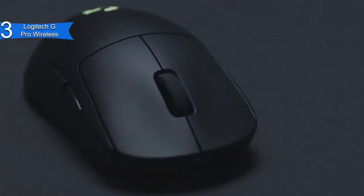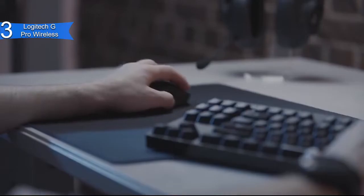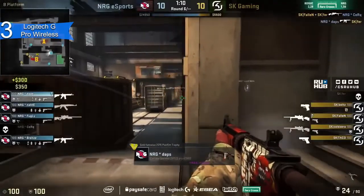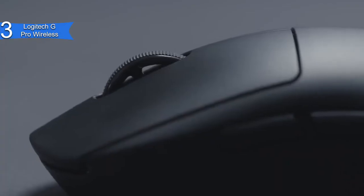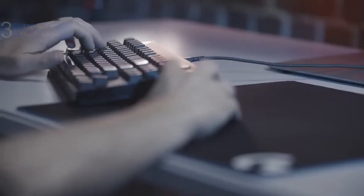A con for this product is the price — it is a bit more expensive than the other gaming mice on the list. However, it is the best wireless gaming mouse. Overall, the Logitech G Pro Wireless is an excellent gaming mouse for Fortnite due to its lightning speed, stunning battery life, and sleek design. If you are looking for the best wireless gaming mouse for Fortnite, then the Logitech G Pro Wireless is the best option for you.